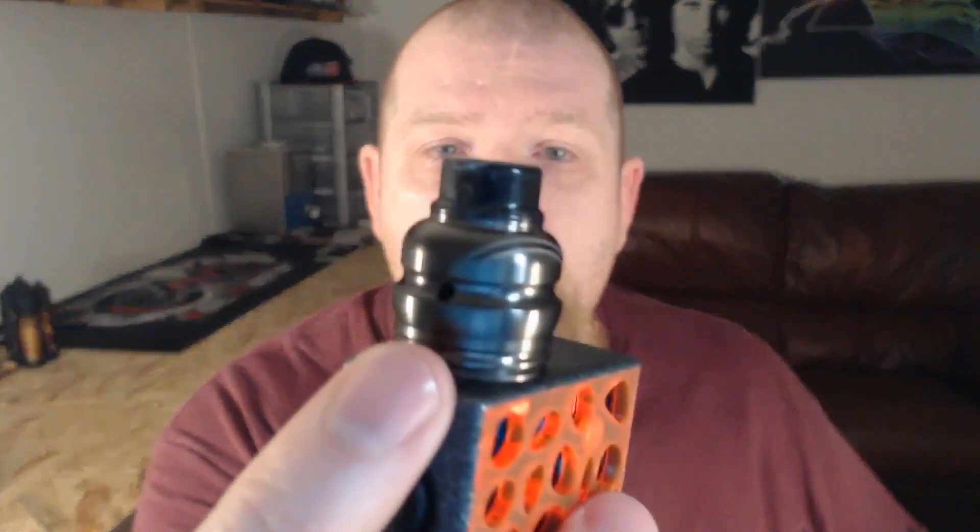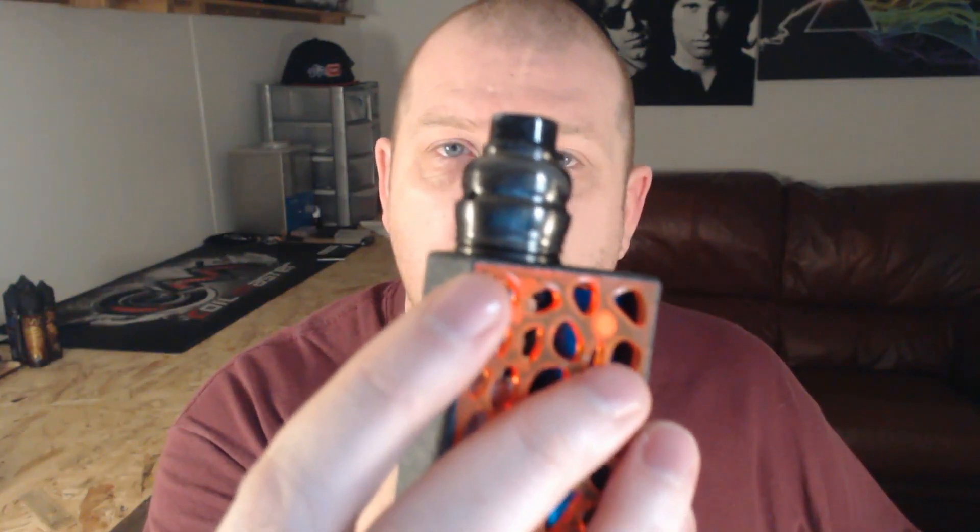Today we're going to be having a look at an RDA from Watofo. This is the Ryujin Elder Dragon, and it is designed in collaboration with a reviewer — Ryusi Sakawi, I think that's how you pronounce it. I'm not too sure.